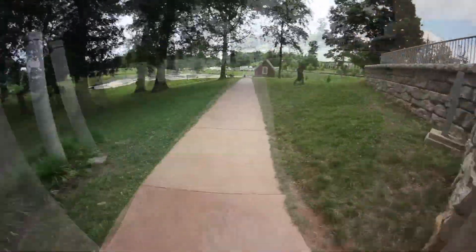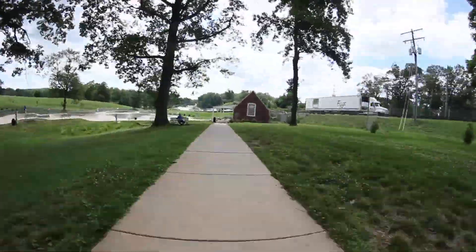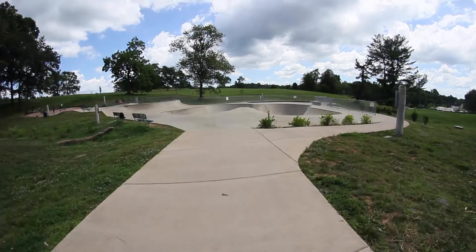To get to the back half of the skate park, just go over this rollover between the quarters, head down the sidewalk a bit, and you'll find the bowl section of the skate park.